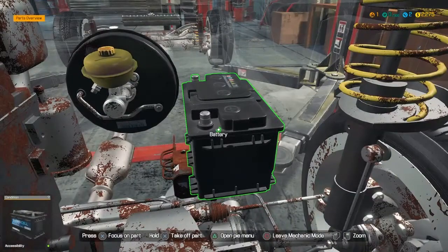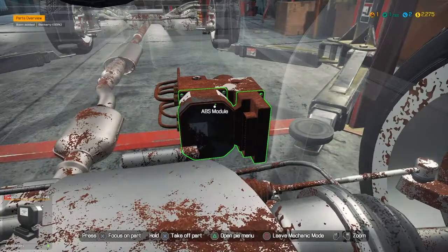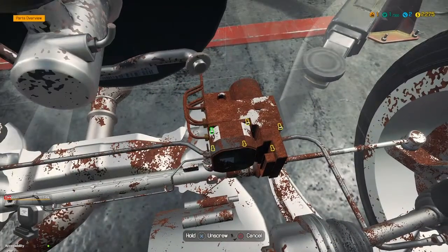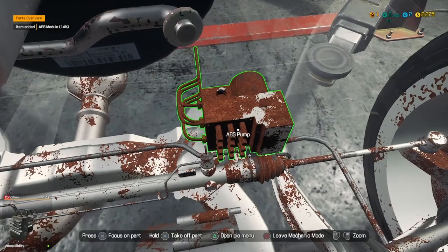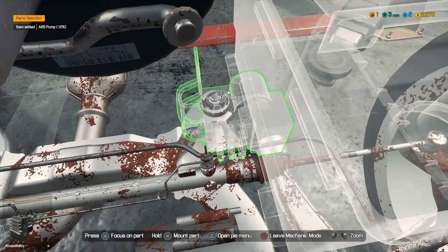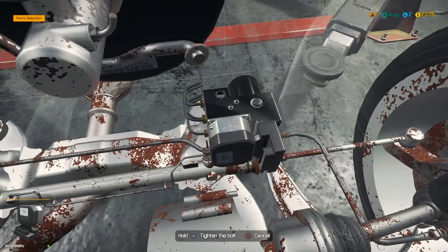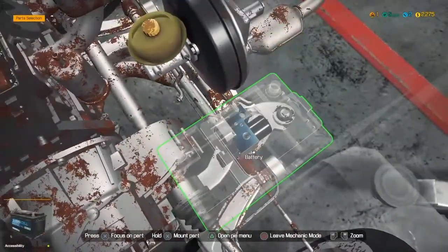It's down there so I'm going to have to get rid of the battery first. Go ahead and get this out here. Then put the ABS pump back, ABS module, screw it all in there. All right, let's put the battery back.